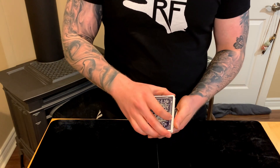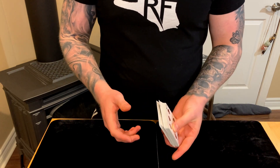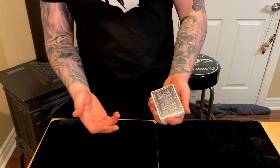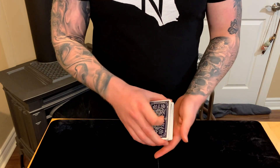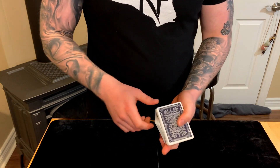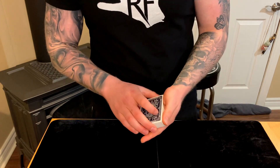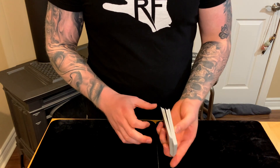You have two options to finish: bring the packet all the way and flip it on top, or turn the packet sideways and let it fall. I chose the latter — turn the packet sideways and let gravity do its thing, pivoting off the thumb and middle finger. This is similar to a turnover pass; a Herman pass and a turnover pass are extremely similar.